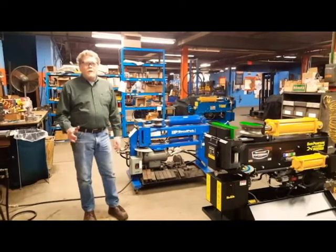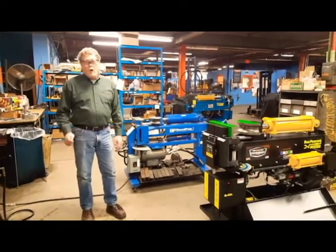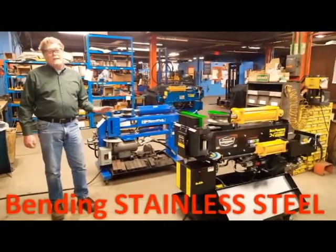Welcome. What customers are looking for is quality, and what you want to be known for is the quality of the service that you provide. So today we're going to take a minute and we're going to talk about bending stainless steel.